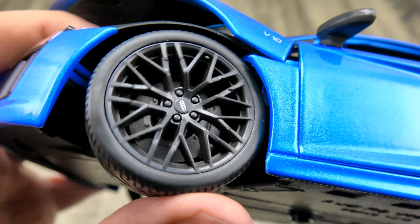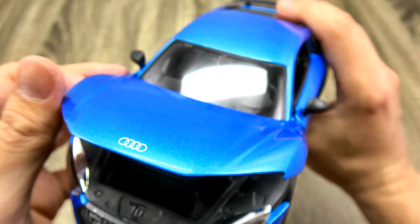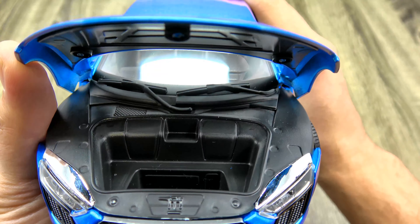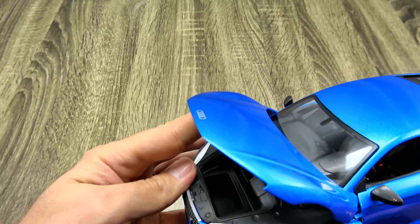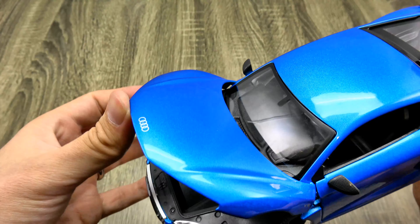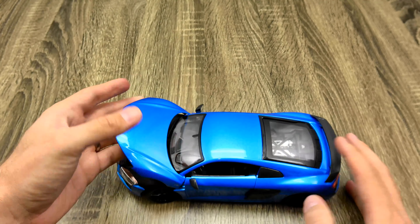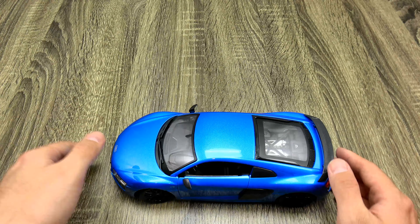The rotors obviously do not turn, but on a $14 model what do you expect? Take a look inside the bonnet — not a lot going on here, but look how deep that goes in. You could hide some stuff in there. And obviously on a $14 model, that's not going to stay up either.